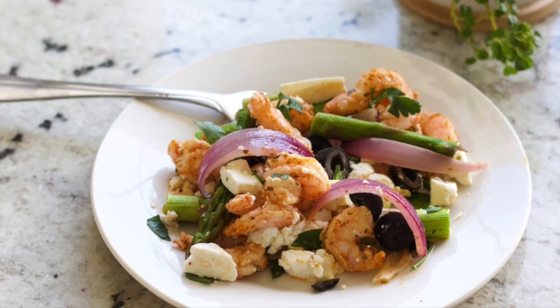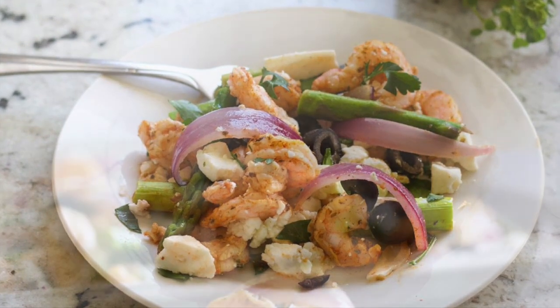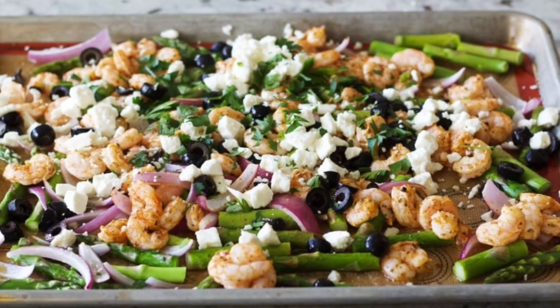Hi guys, welcome back to Homemade Food Junkie. Today we are making this sheet pan shrimp dinner. It is so good — we have this all the time for dinner. It's really easy to whip together and it makes really great leftovers.